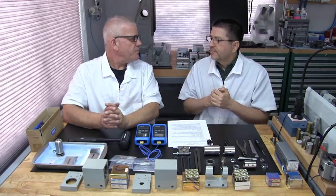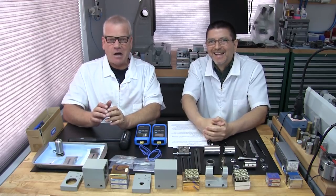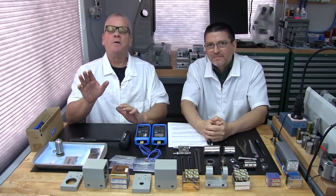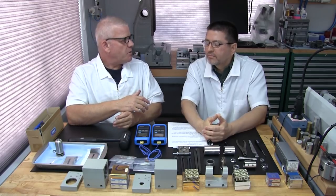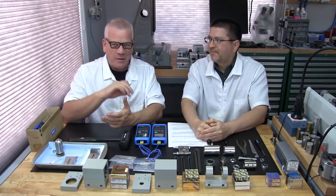Don't let words like 'angular contact bearings' cause any fear. I didn't know what they were once upon a time either. We're not here to show you what we know — we're here to show you how we do things. We're going to share our knowledge with you. You're in good hands.